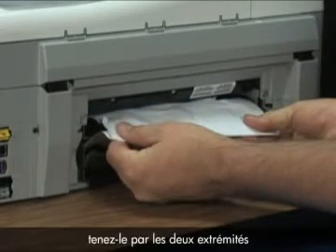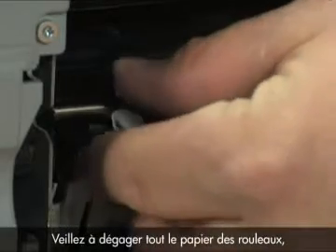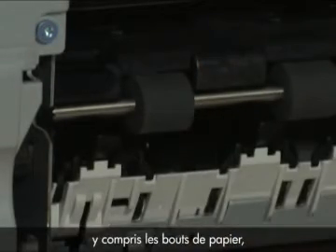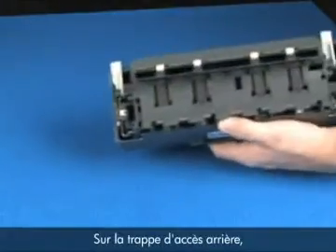When possible, grab both edges of the jammed paper and pull with even pressure to prevent tearing. Make sure you remove all paper from the rollers, including small scraps, which might cause further jams.